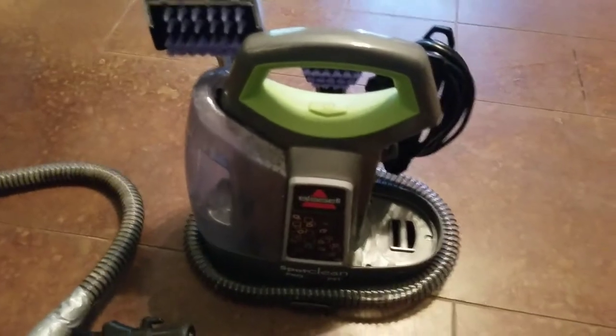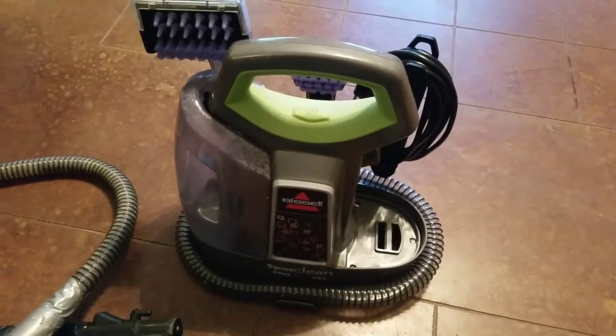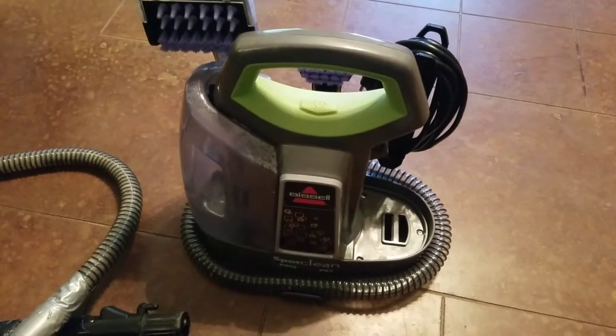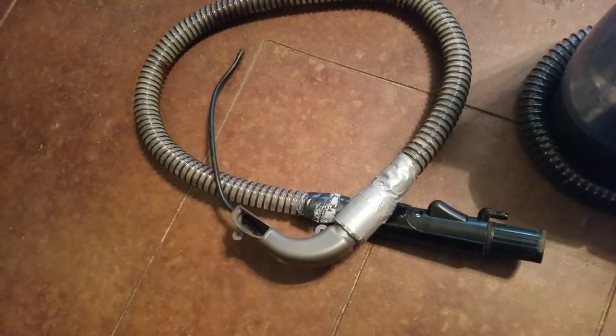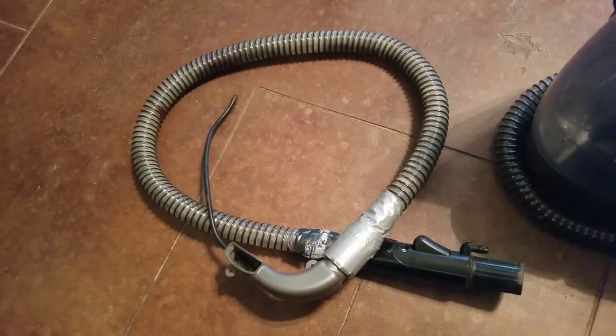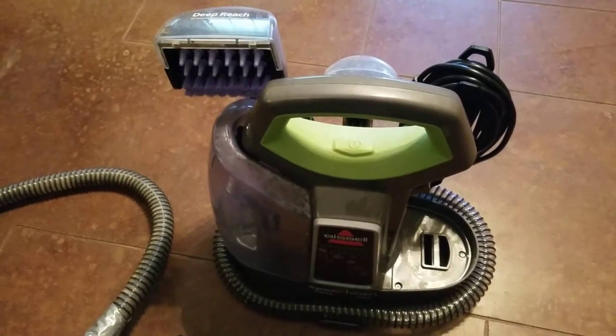My wife's had this little carpet shampooer — it's for cleaning up after the dog or the kid. She's had it for about 10 years and it works real good. But about a year ago the hose gave out, and she taped it together and made it work for a while, but it finally needed to be replaced. I was looking at buying a new machine, but it was $90 for a new machine and all it needed was a new hose.